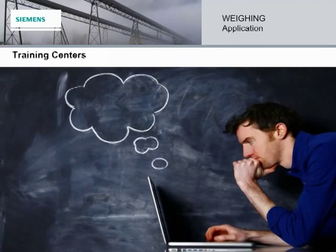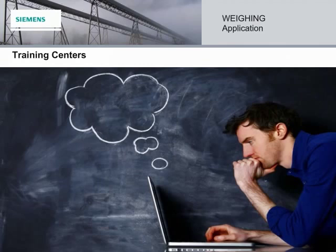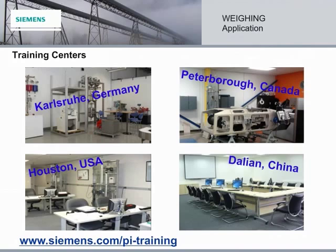At Siemens, we have the right technology for the right application. And if any of our e-learning modules pique your curiosity and you would like to learn more, we invite you to come visit one of our training centers. Our in-depth courses include hands-on training from application specialists. You'll get to work with actual PI instruments and learn about them in more detail. For both introductory and advanced training, go to siemens.com/pi-training and register now.